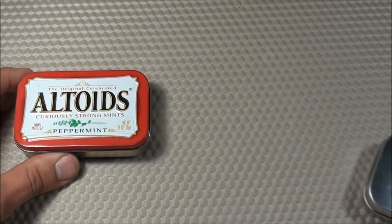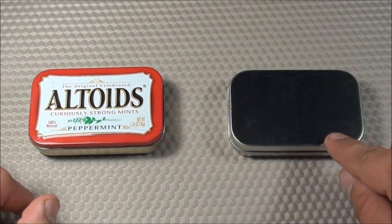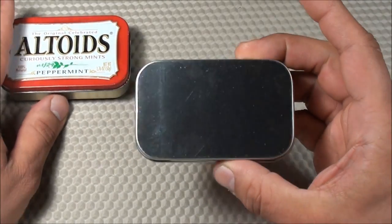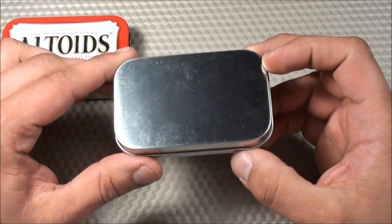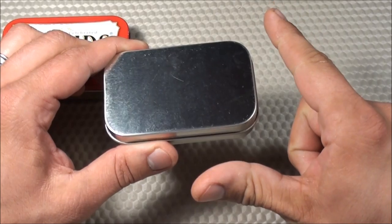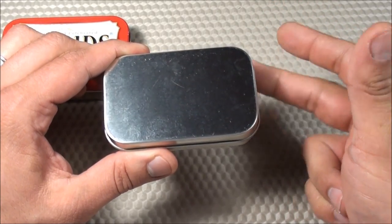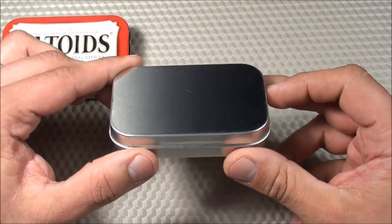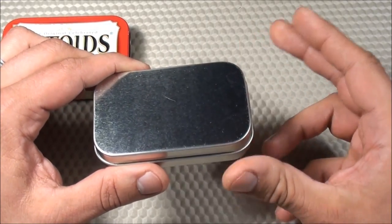In the previous video, I talked about some of the differences between having an Urban Altoid Survival Tin versus a Rural Altoid Survival Tin. The rural tin is more useful if you're out in the Amazon or out in the wild and you need some very specific items to survive — items such as a compass, a fire steel, a can opener, and maybe some fishing line. All very useful items in that kind of survival situation, but maybe not as useful if you're in the city like me.